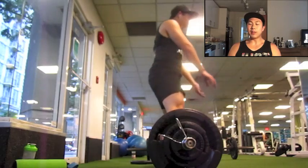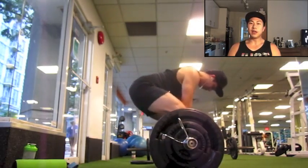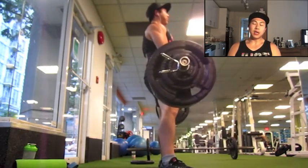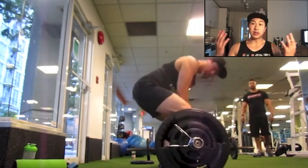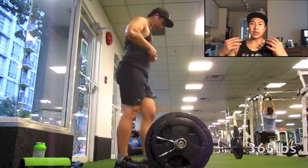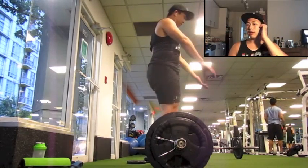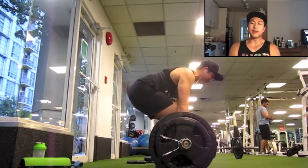I think it's just a matter of getting my mechanics right for the sumo deadlift. Leading up to this meet I want my mechanics, mindset, and routine for sumo to feel natural. What I noticed from my last meet was I wasn't overthinking — I just went in, lifted, and focused on the judge's lift commands, which was a good thing.